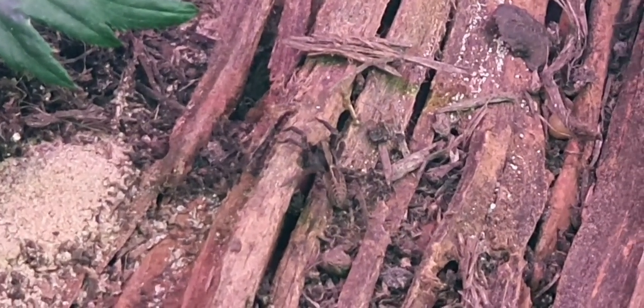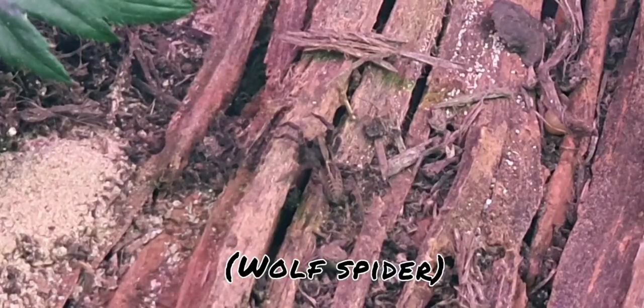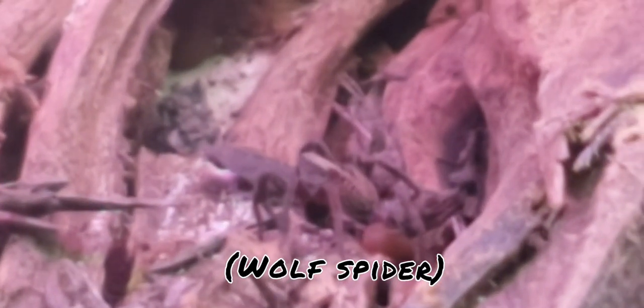Next — it's kind of hard to see but on this log hiding and hunting is what I believe to be a wolf spider. I caught it locally and brought it home to put in the tank to join our growing collection of spider inhabitants. These spiders don't spin webs — they live on the ground and hunt aggressively. He has been really enjoying our flightless fruit flies as this is just an easy bounty for him.